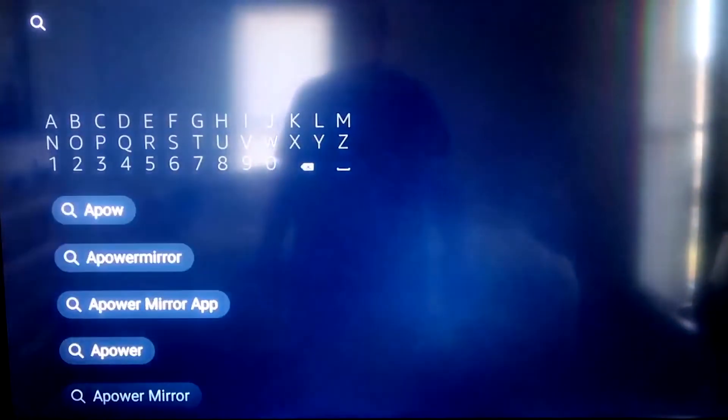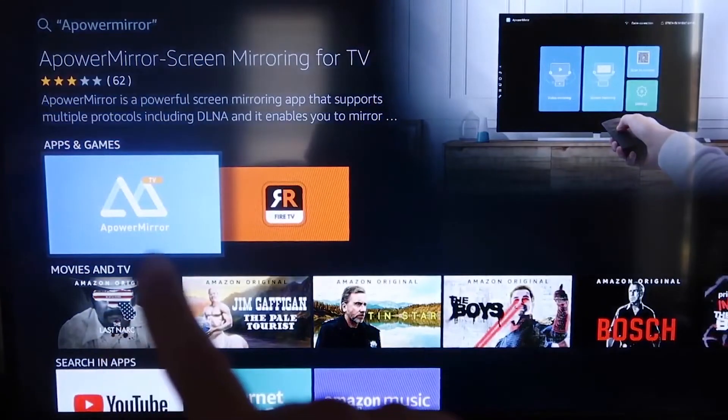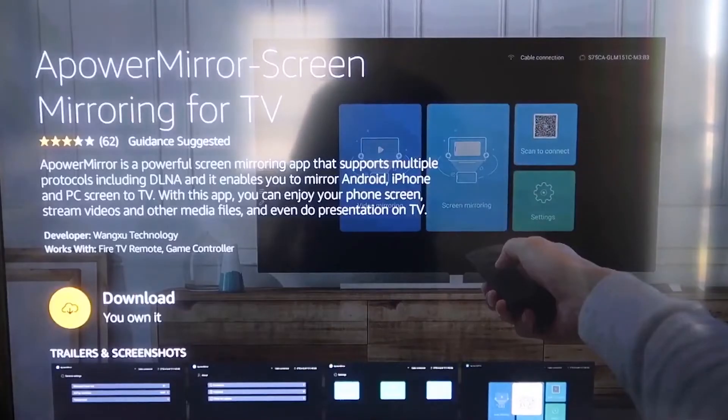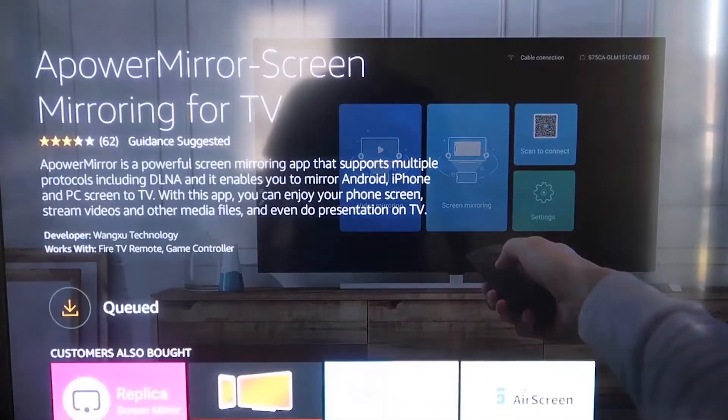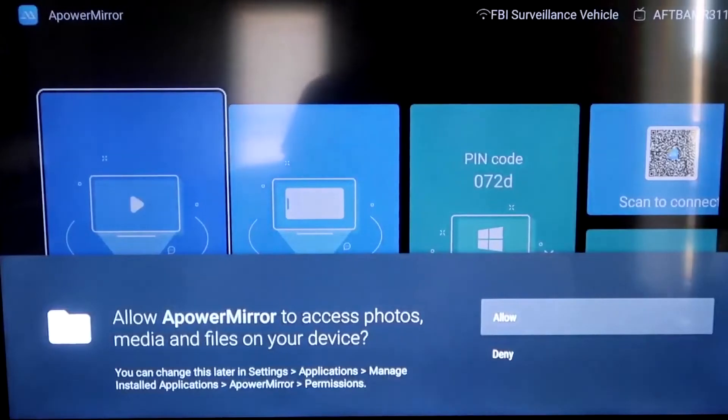Go to the magnifying glass on your Fire Stick and type in APOWERMIRR. It comes up right there — that's the icon. It'll take you to the download screen; click OK on your remote control to download it. Once it's installed, click Open. You'll need to allow APOWERMIRR access to your photos, media, and files — go ahead and click Allow.